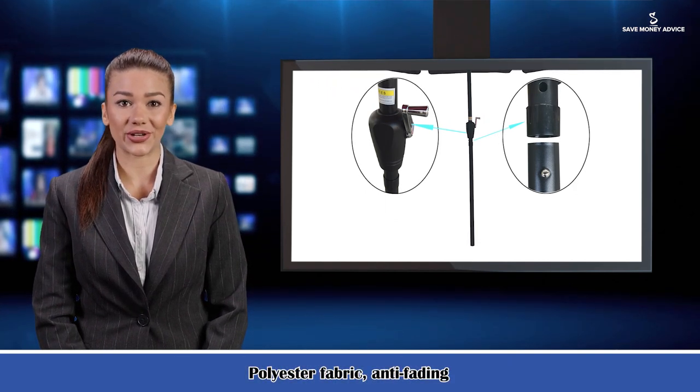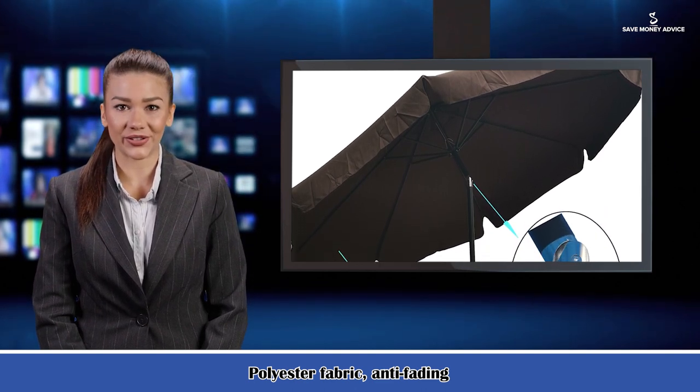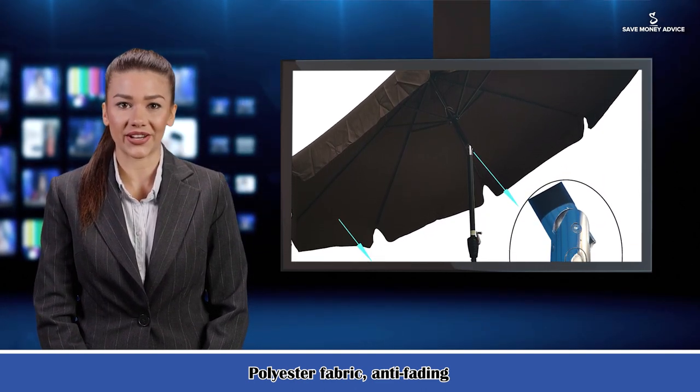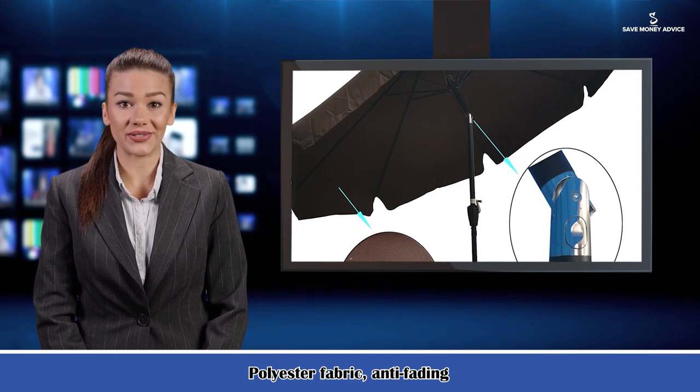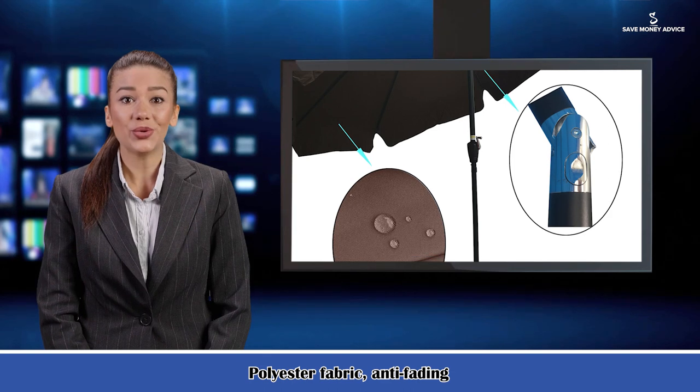The 10 FT dye canopy with flap is ideal for your 55-inch round, square, or rectangular table with around six chairs. It provides wide enough shade for your patio, garden, deck, pool, and beach.